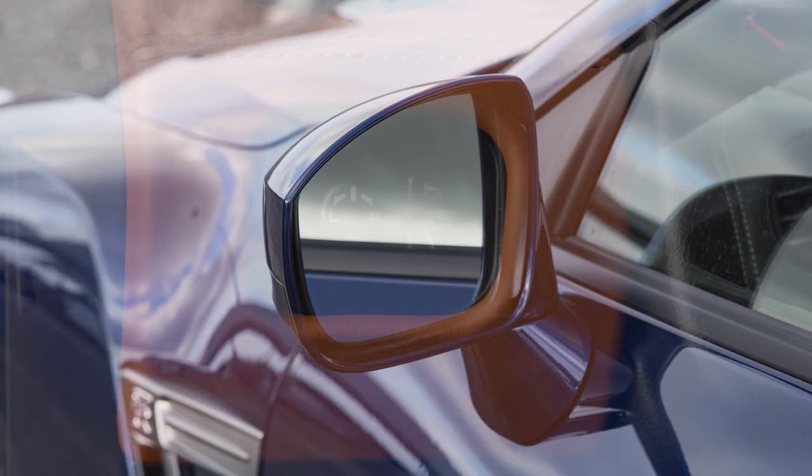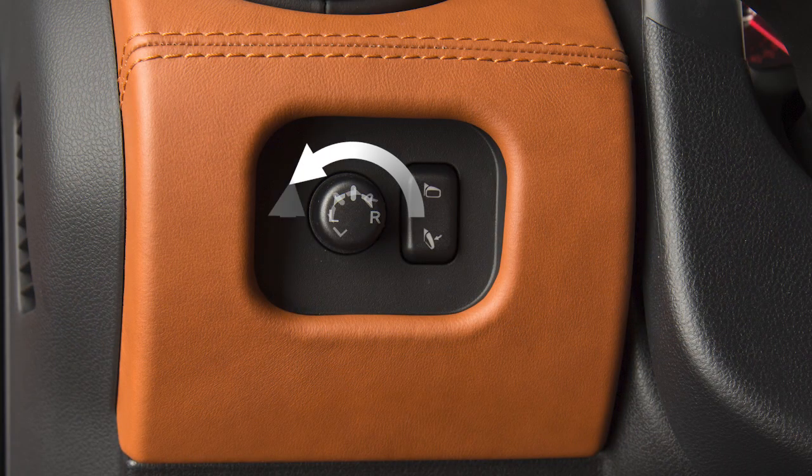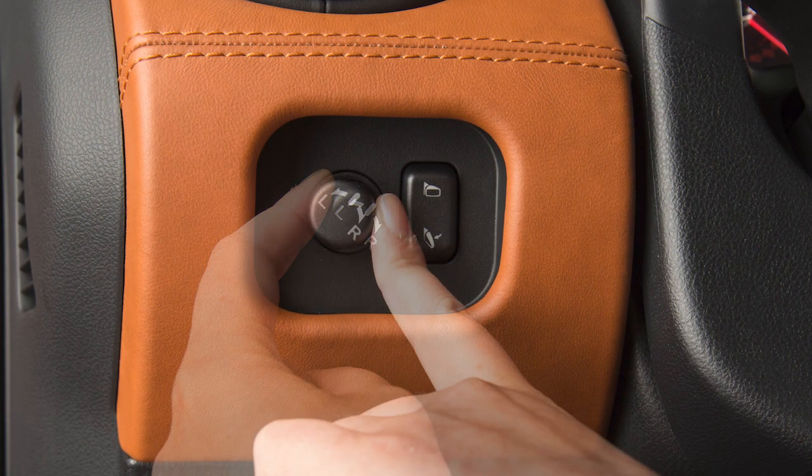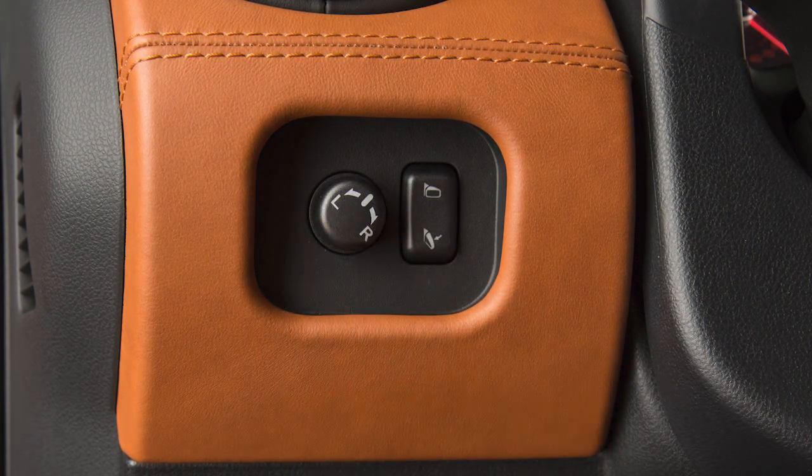To make adjustments to the outside mirrors, rotate this switch to the left or right to choose the corresponding mirror. Then move the control up, down, left or right to get the proper view.